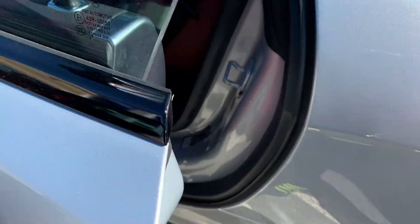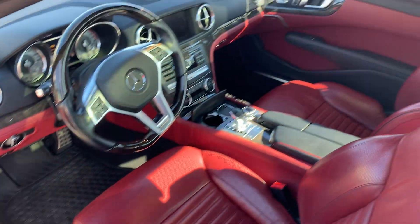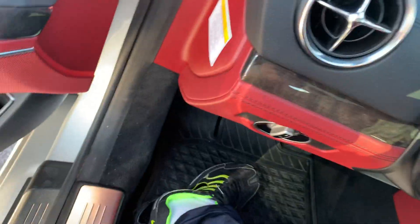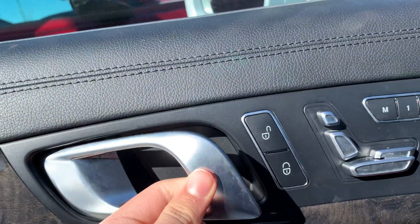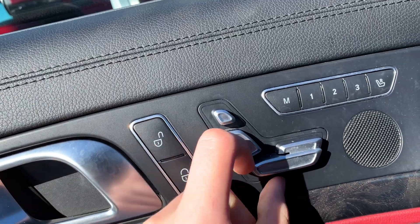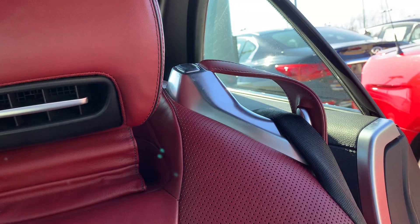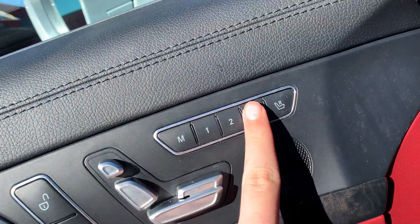The interior is red. Over here you got your door handle, lock and unlock, power seat controls, power headrest control, and power three-person memory seating.